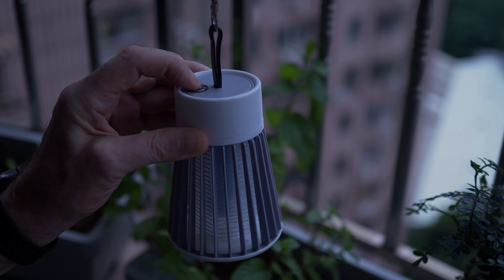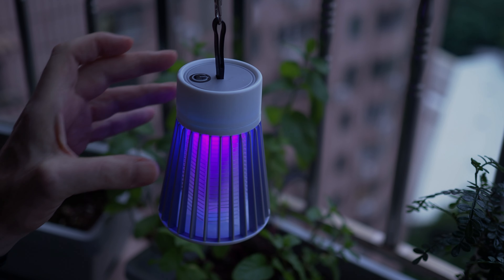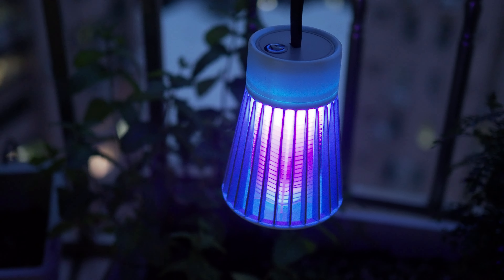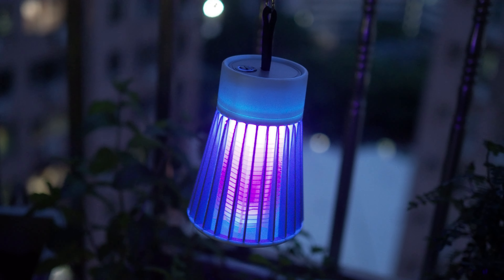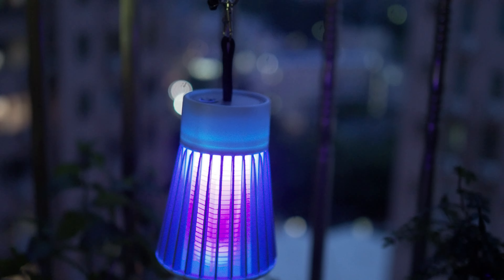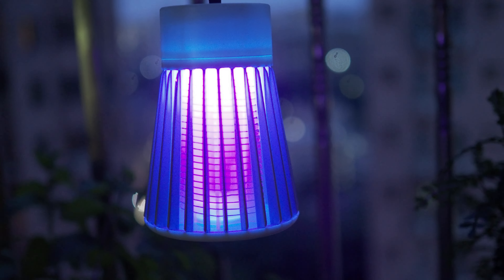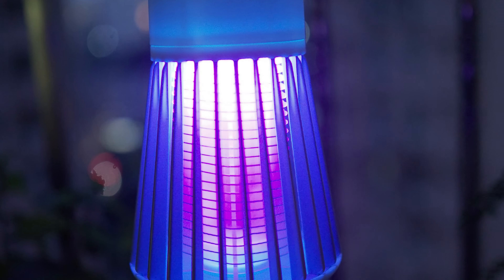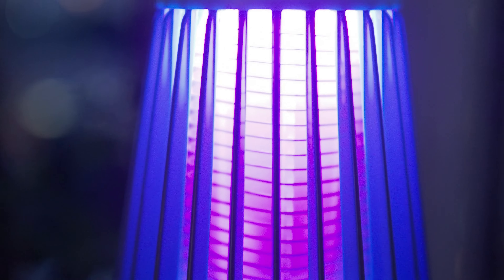It's late evening now. The mosquitoes are beginning to come out, so let's turn it on. You can see it glows a really bright purple, which is the UV. The cool thing about this device is it also releases heat and CO2, which in combination with the UV attracts the mosquitoes towards the lamp and away from you and your family.